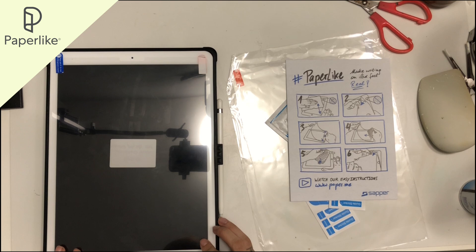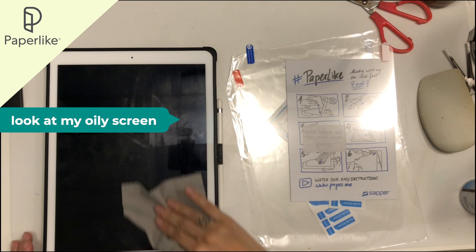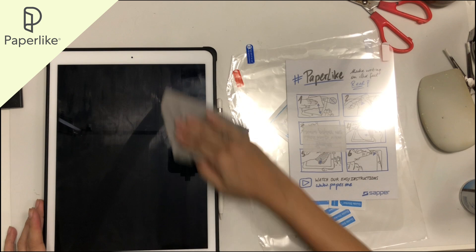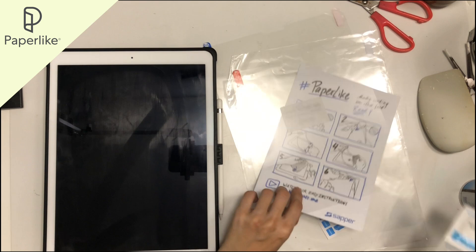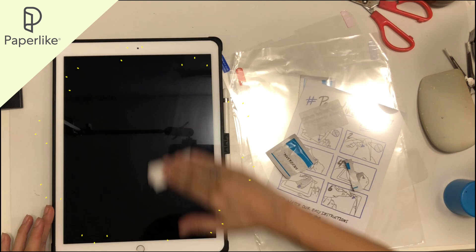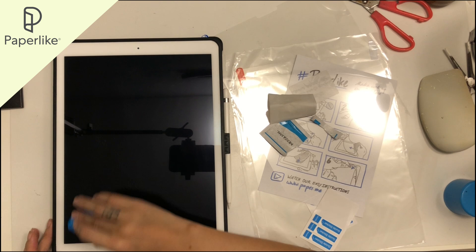I use my dust cloth from a spectacle case to clean the screen first. My screen is very oily because I sweat a lot from my hands and feet — not through my body — so my iPad suffers a lot and I've been struggling to paint on Procreate because of this. I then use the alcohol wipes included in the accessory pack to clean my screen; it takes a good amount of wipes to get the screen reflective and oil free.